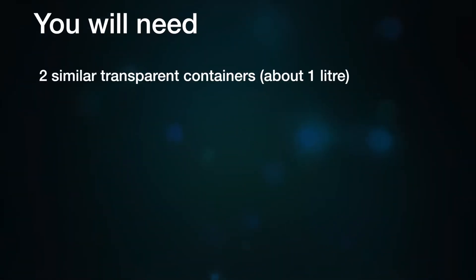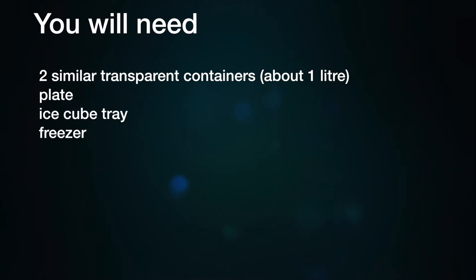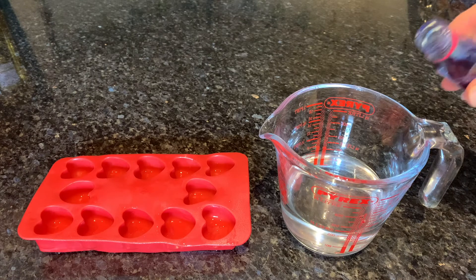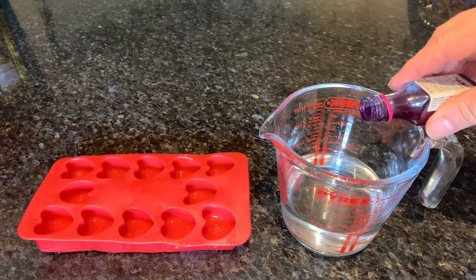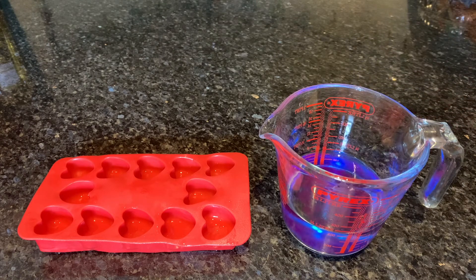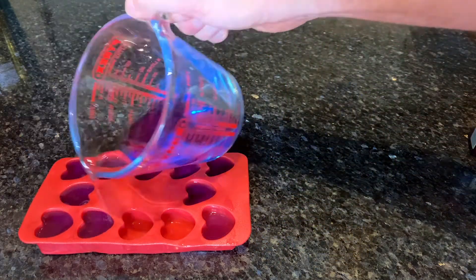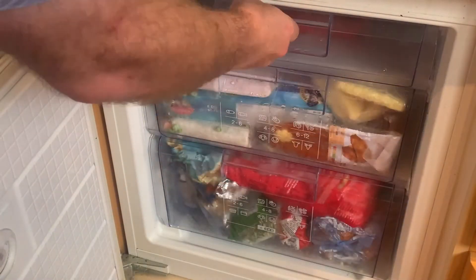But first, we need to make them. You will need two similarly sized transparent containers, a plate, an ice cube tray, a freezer, some food dye, some water, salt, a clock or timer, and an optional thermometer. Food colouring in the ice cube helps show how it melts. Add food colouring to some water that you pour into an ice cube tray and put the tray in the freezer overnight.